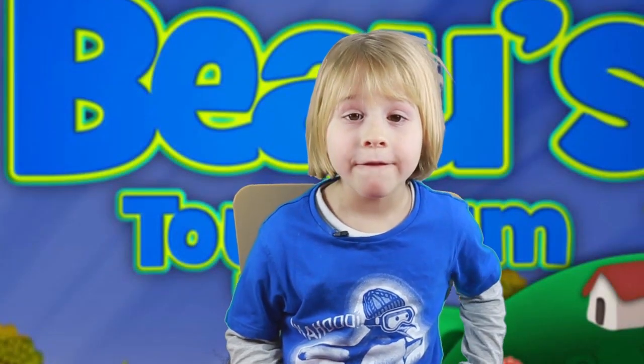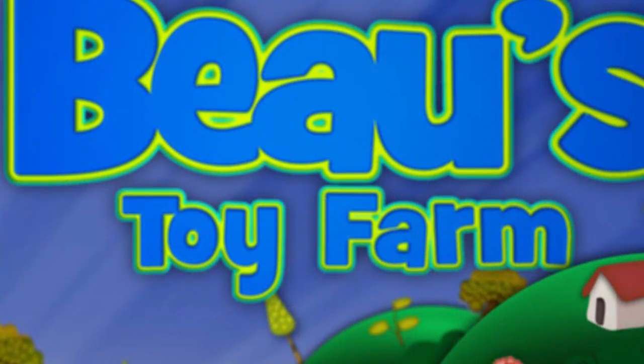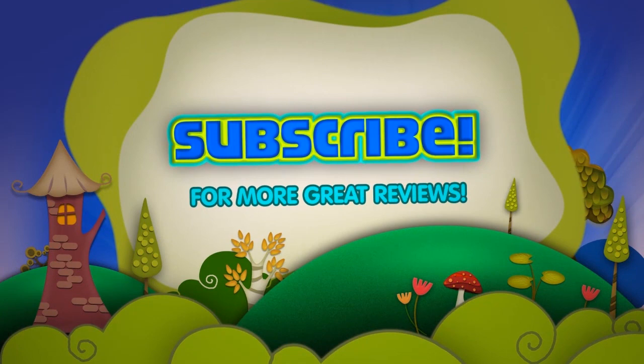So that's all from me for today, and I'm going to disappear right now. Bye!